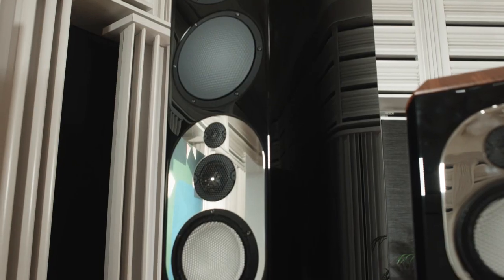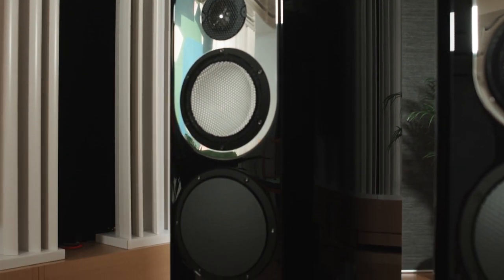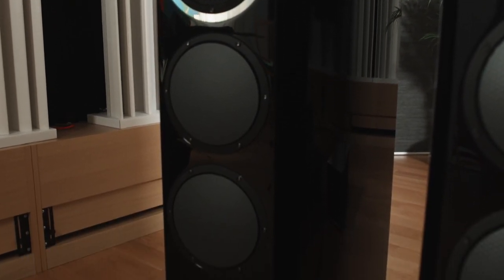The four-way system means that it's divided into four areas. We have a tweeter, lower tweeter, midrange, and bass.